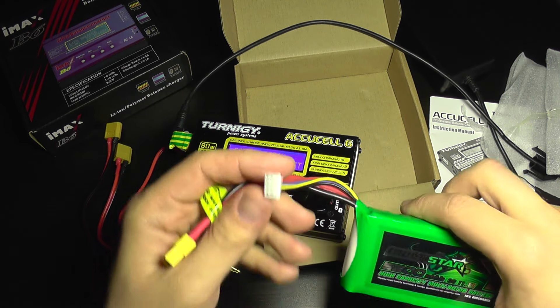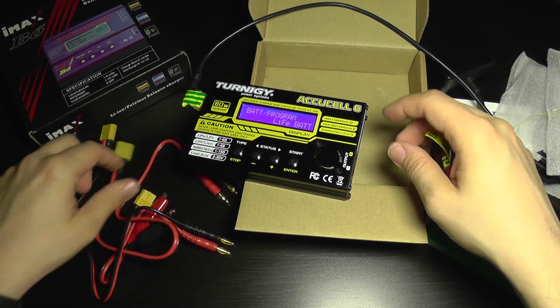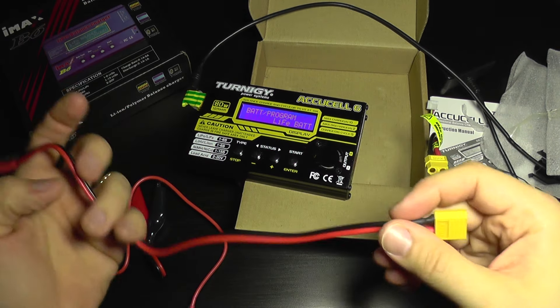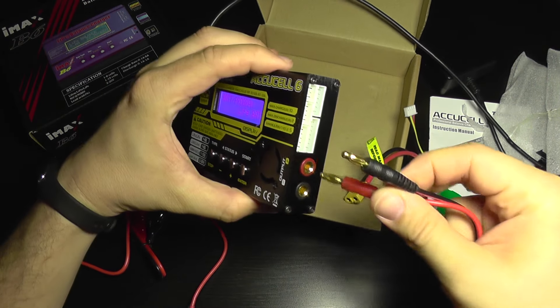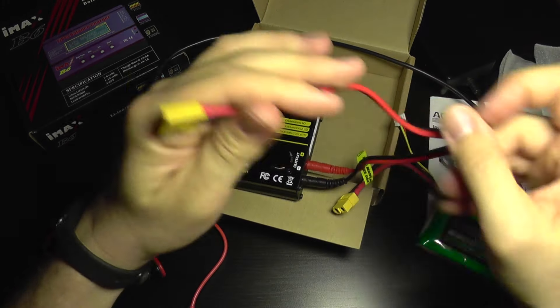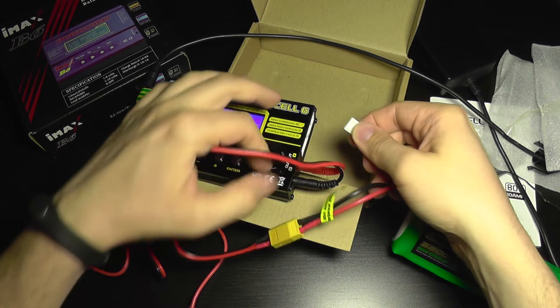Let's see how the charger works. I'm going to connect a battery to it using this shorter cable — plus, minus, and the balance plug.